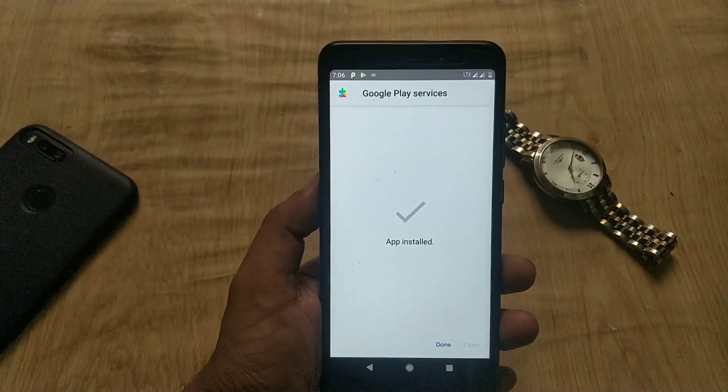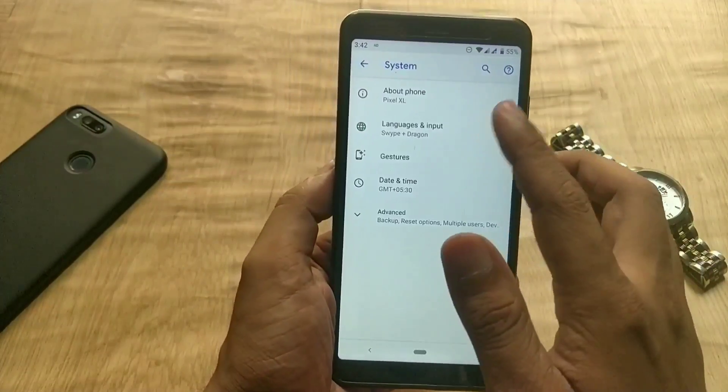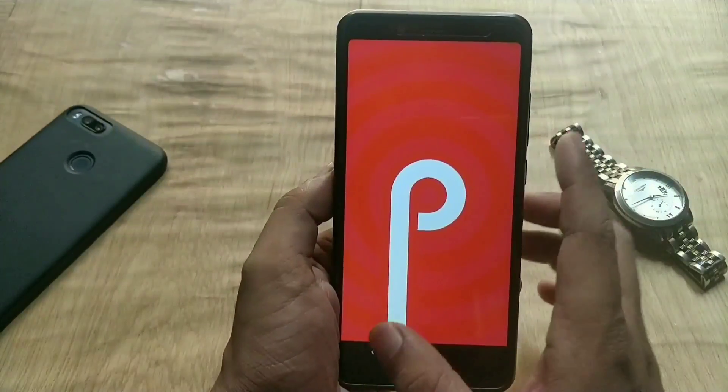Once this is done, connect to Wi-Fi and set up all the things. Now go to Settings, System, About Phone — and as you can see, it is based on Android Pie 9.0 with the August security patch, which is the latest and the greatest.